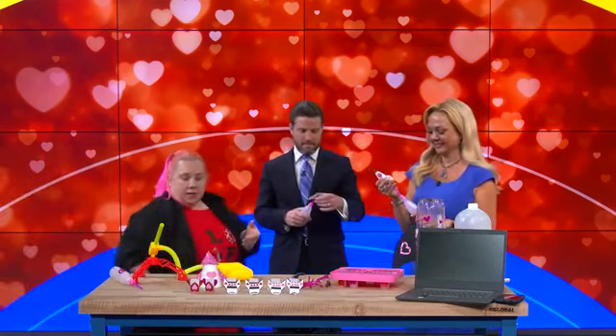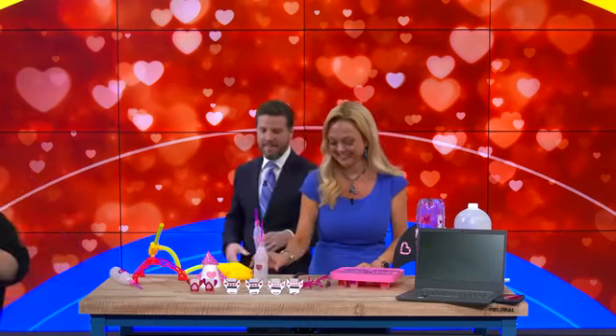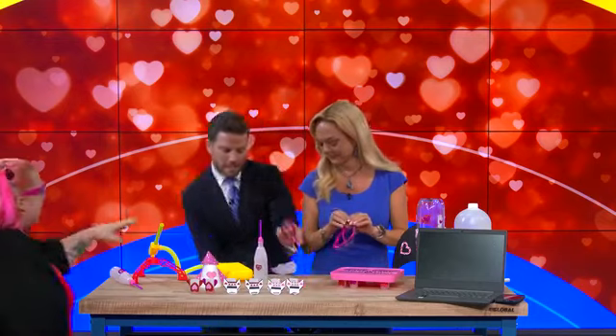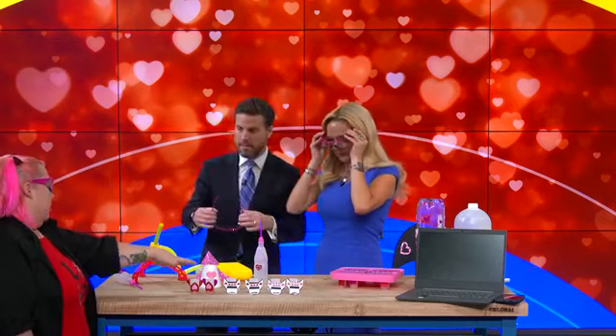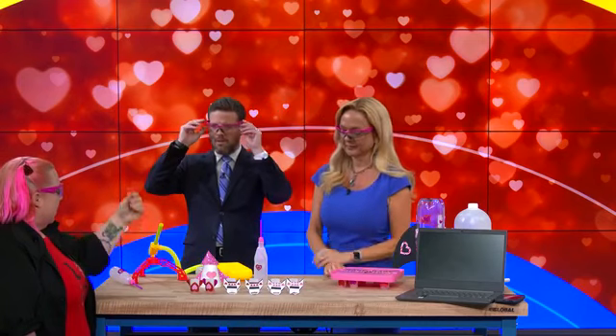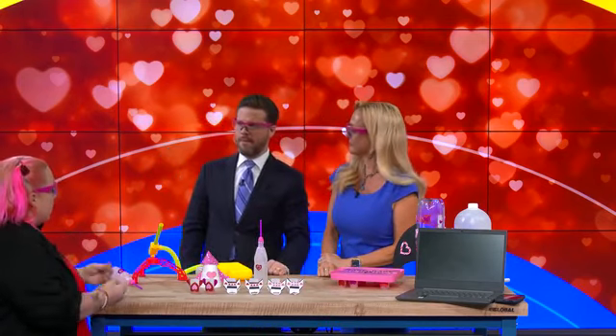Next step up — I'm going to ask you to put your safety glasses on for this one just in case. These are Alka-Seltzer rockets. Kids won't know what these are, but these are called film canisters. Inside, we're putting some Alka-Seltzer and some water. We're going to make a little chemical reaction — it's going to fizz up. We're going to have the cap on, and there's not enough room for all that pressure.